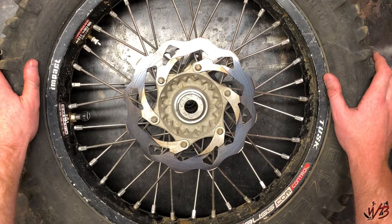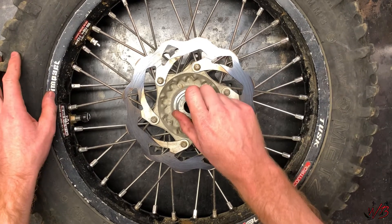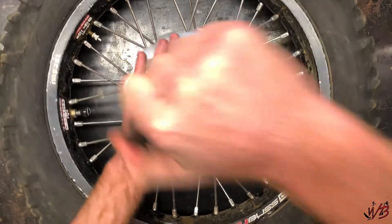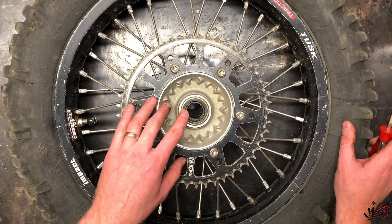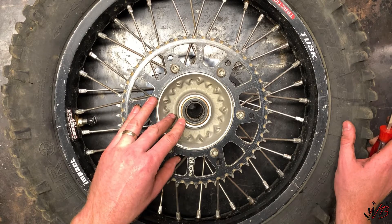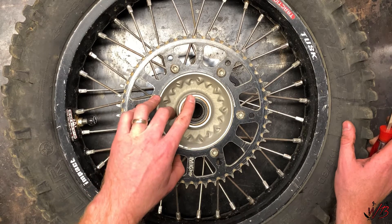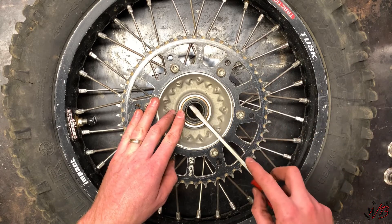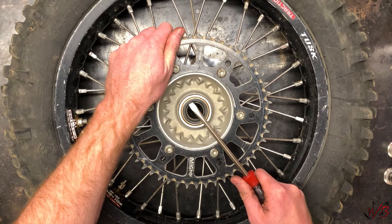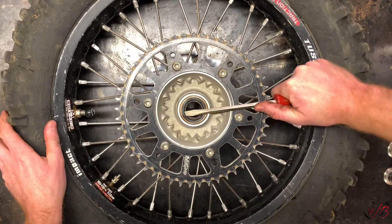The first step in this process is to remove these end caps here — these can potentially be kind of hard to pull out. Now that you have the end caps off, you'll want to pop out these dust seals, and you can do that just with a regular screwdriver. Just get underneath and kind of pry on it a little bit.